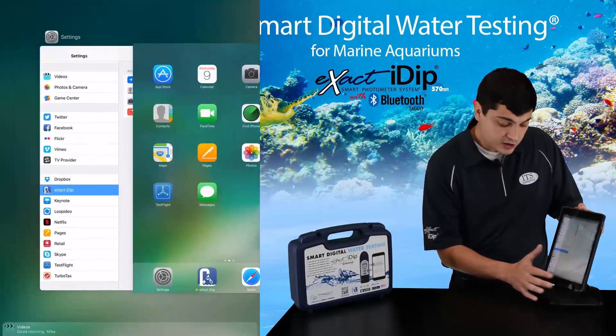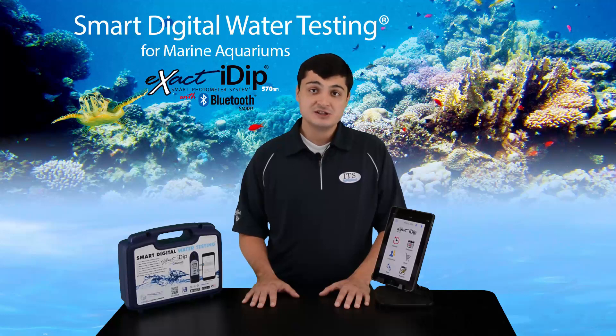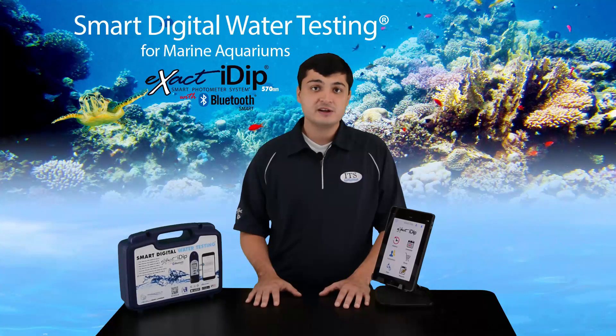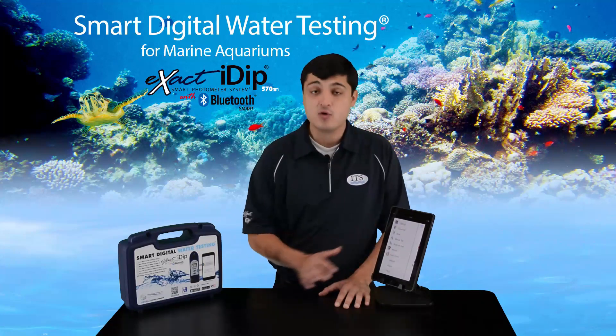Now we can exit our device's settings and click on the XactiDip app icon. If this is your first time downloading the app, there will be a small slideshow for you to view. After agreeing to the license agreement, you will come to the app homepage. You can navigate to various parts of the app from the homepage or by using the app menu, which is the three-lined icon in the upper left-hand corner. When you click on the app menu icon, you will be able to access all of the app, including settings, facts, and more.